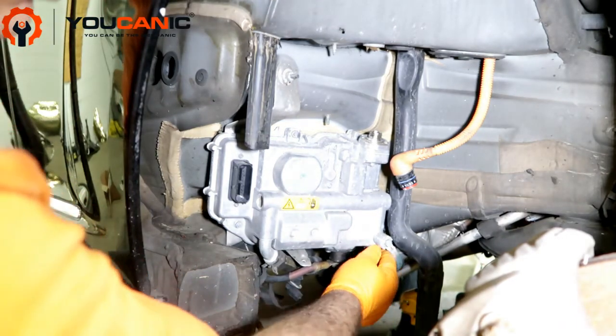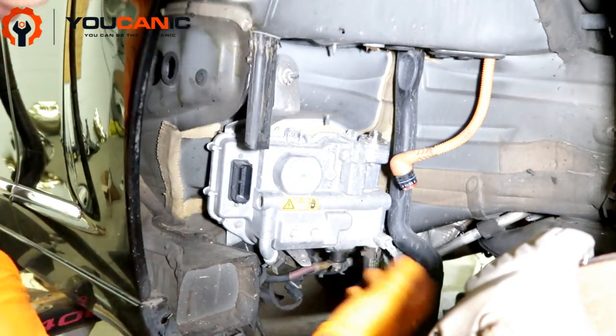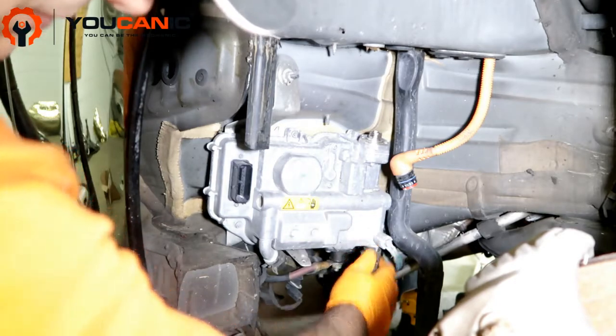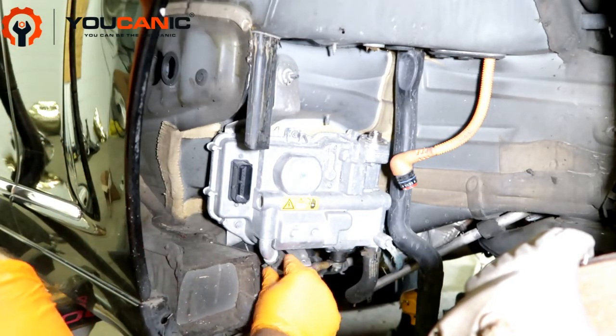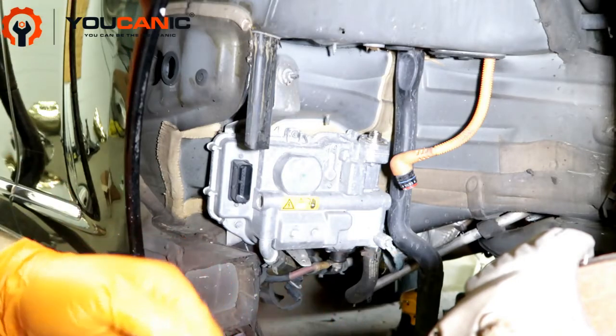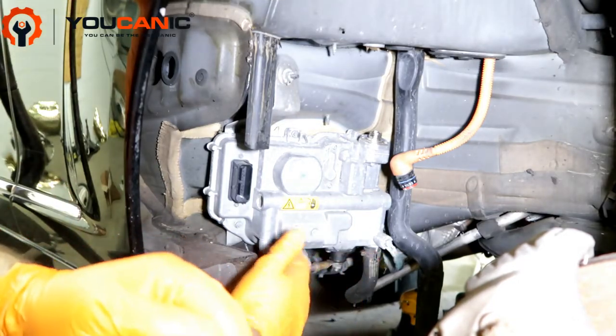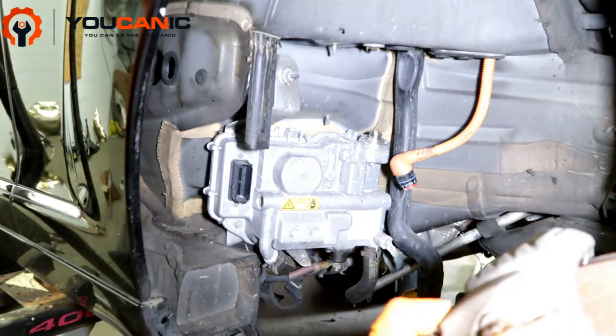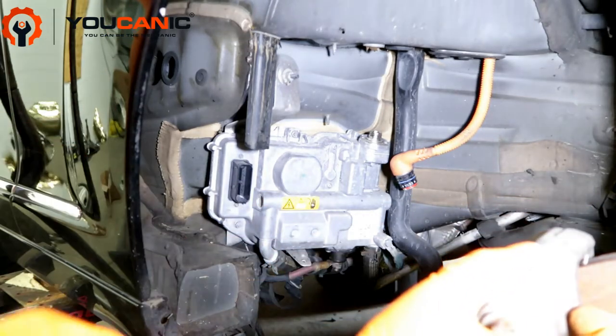Simply plug the hoses so you don't lose too much coolant — do the same with the other hose so you're not losing coolant when you take it off. This coolant runs through here to cool the unit down. Reinstall the new unit the same way.